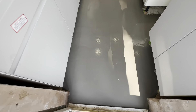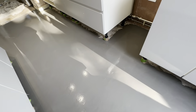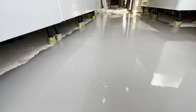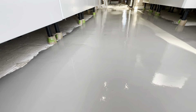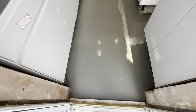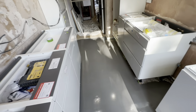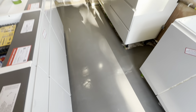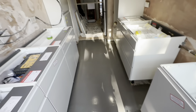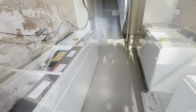The floor is self-levelled all the way down here, right in to where the shoes are going. We didn't go right under the cabinets to save material and save the customer money — no point wasting it if we don't need to. Everything is good and, surprise surprise, the kitchen is not damaged. That's it for us today.